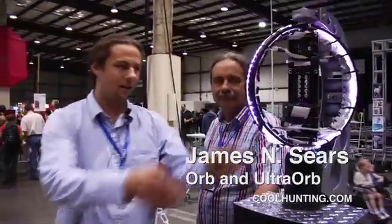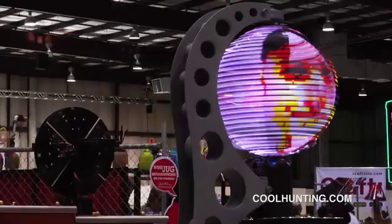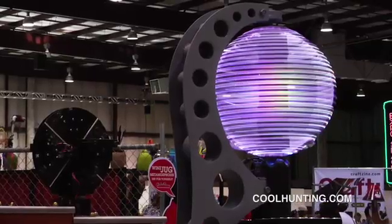There's a motor in the base here that spins this ring at about 1750 rpm — that's about 70 miles an hour at the equator. The idea started by just being really fascinated with the idea of 3D display and trying to figure out a way to do it simply and in a way that's scalable.